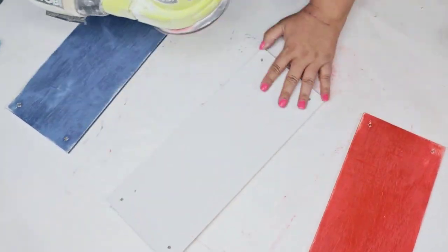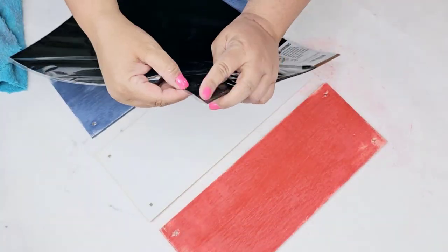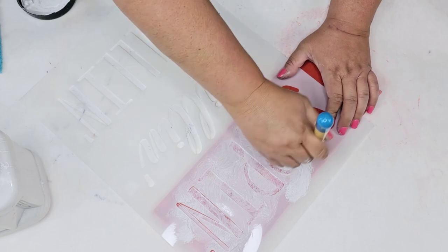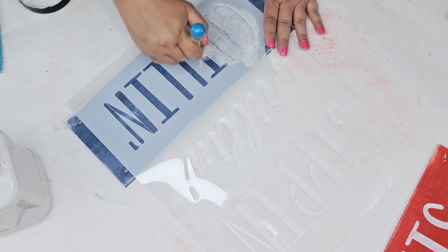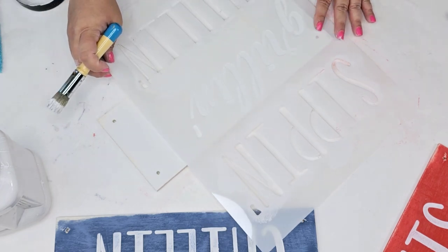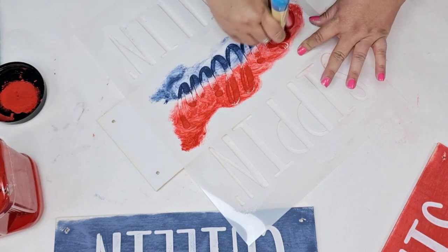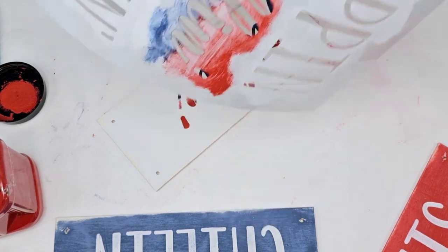I'm going to use my orbital sander, but you can use a palm sander or hand sander. I just want it to have a little distressed look. This beautiful stencil from Essential Stencil says 'Sipping, Grilling, and Chilling.' I'm going to do 'Sipping' in white, towards the right side of the white plank, using Essential Stencil's brush. 'Chilling' I'll do in white on the blue plank, centered. For 'Grilling,' I'm going to do the bottom half in blue and the top half in red, dry brushing them together in the center, leaving just a little bit of white to poke through.